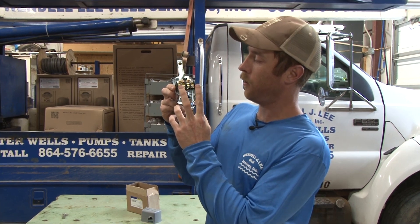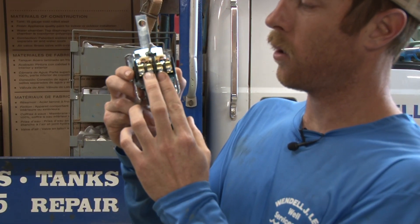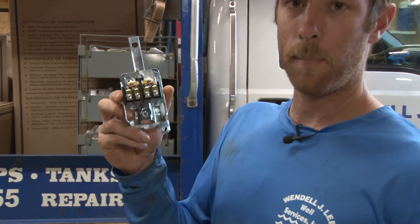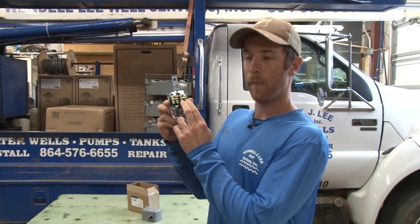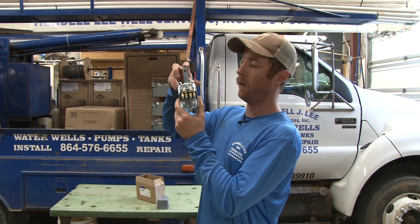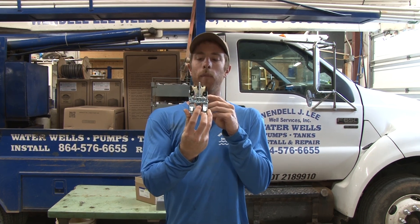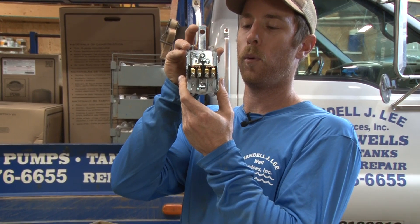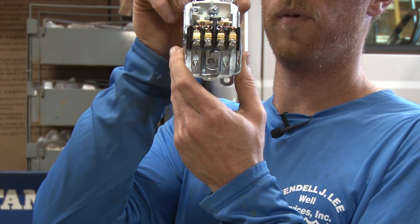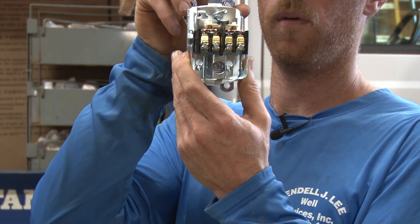You still got the same design here. You can have your hot legs coming in here, your two wires to your motor coming in here to control a submersible well pump. Or if you've got a three-phase application, you can use just one side of this. How this works — when the water level drops, it pulls the points closed. Pump cuts on. As water comes up, it opens them. Water goes down, closes. Pump comes on, water cuts off, opens.